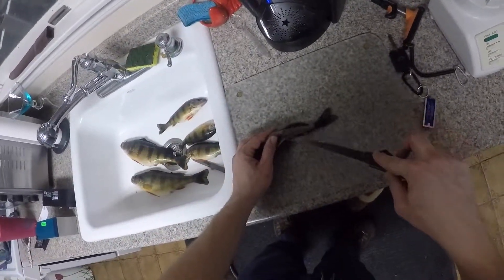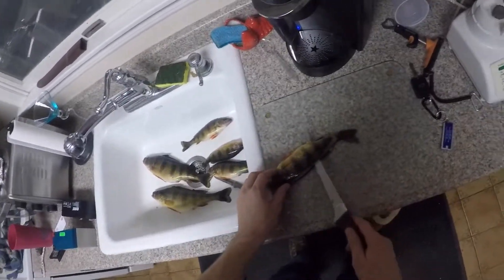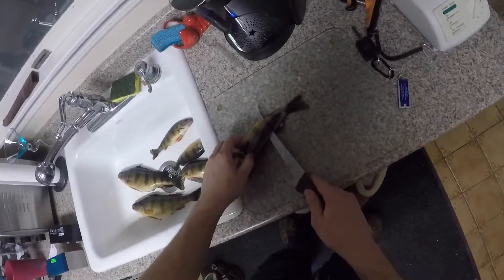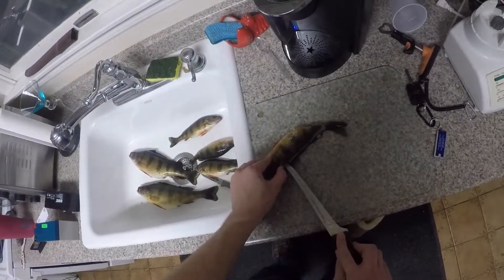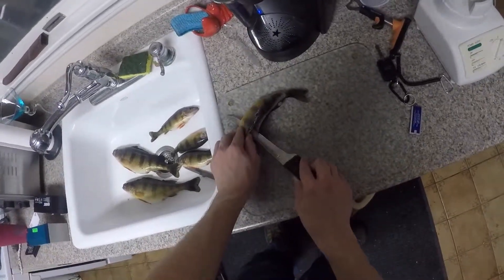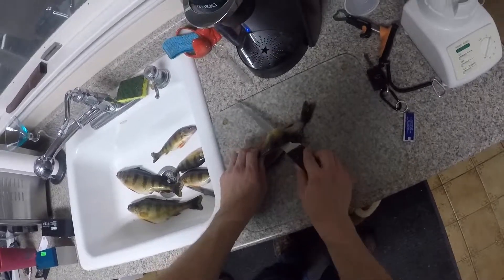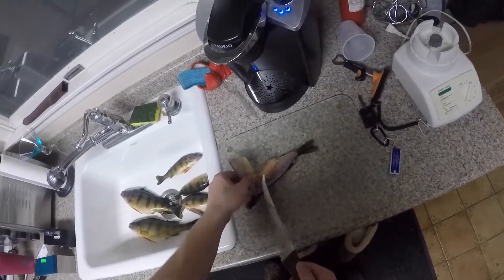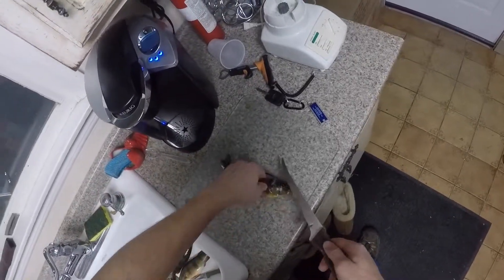You just do that, and now what I do — because it's just so much easier — I just cut all this off. Just jab that through, save the meat. And yes, this does dull up your knife, but that's what knife sharpeners are for. Cut off this right here.